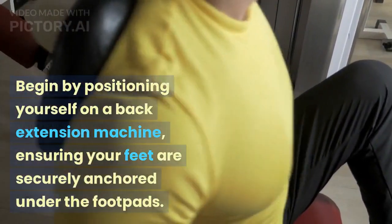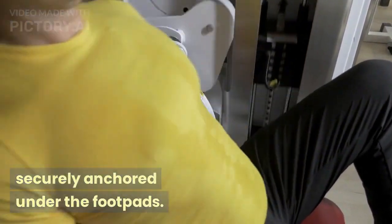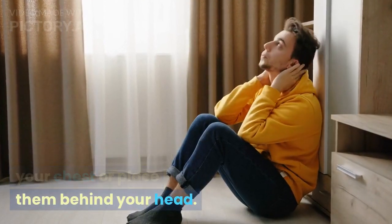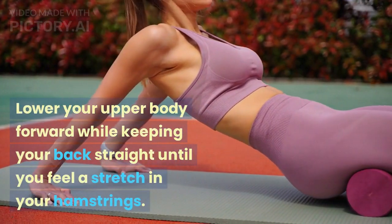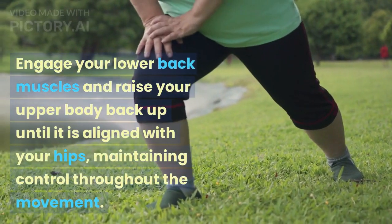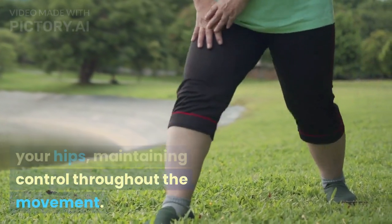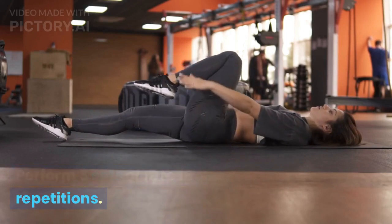Begin by positioning yourself on a back extension machine, ensuring your feet are securely anchored under the footpads. Cross your arms over your chest or place them behind your head. Lower your upper body forward while keeping your back straight until you feel a stretch in your hamstrings. Engage your lower back muscles and raise your upper body back up until it is aligned with your hips, maintaining control throughout the movement. Perform three sets of twelve to fifteen repetitions.